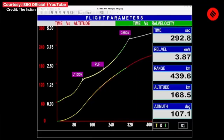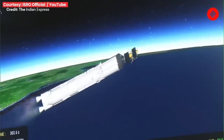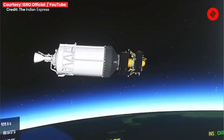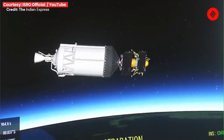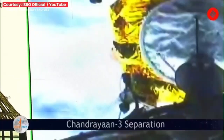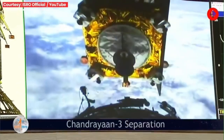The side boosters have disappeared. This is the animation from the control room. The next stage is to separate the first stage L110 from the C25, and then the C25 from the payload. That is live data showing the separation. The propulsion module is now on its way to the Moon, which will take about a month.